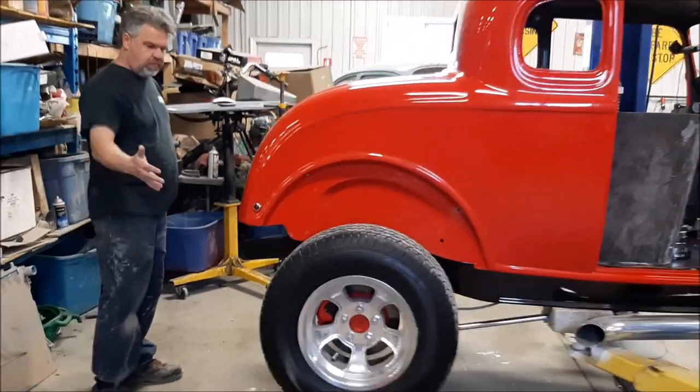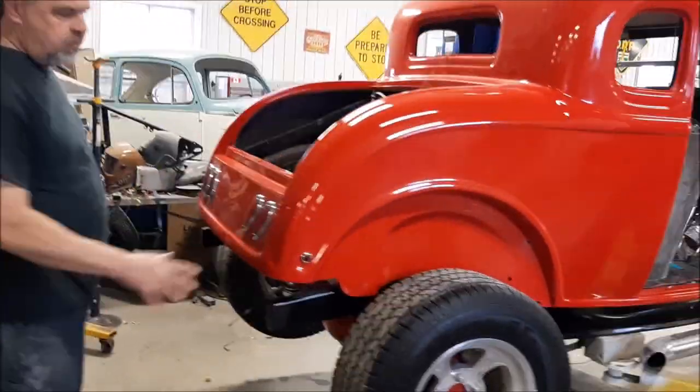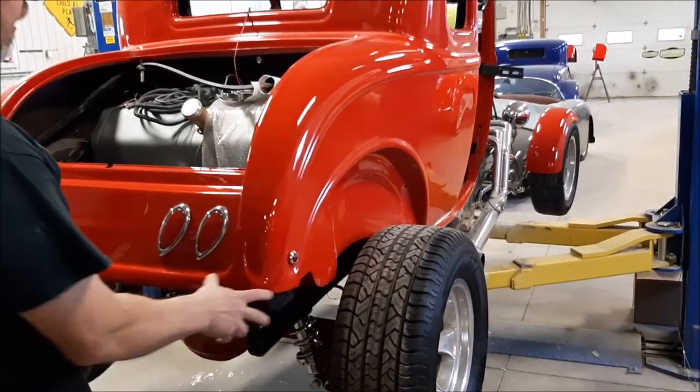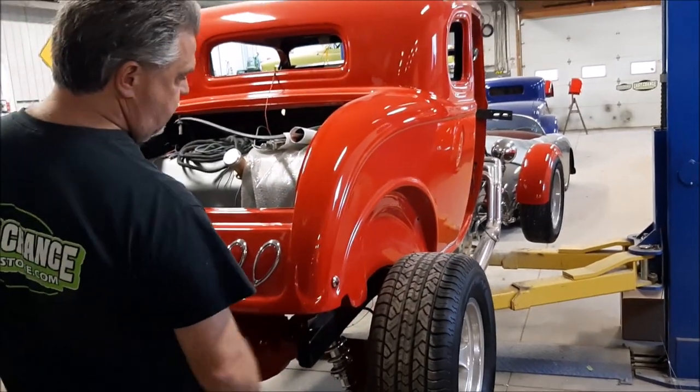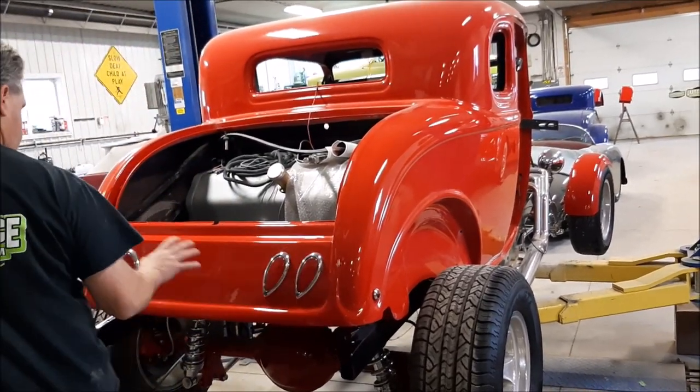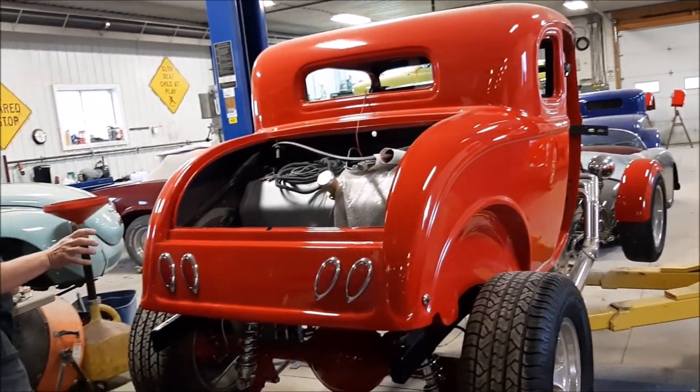So what we're going to do is just show you what it looks like without the rear fenders on. The camera person can just briefly come along the back here, because there are so many different looks with these '32 Ford Coupes. A lot of guys like the open wheel stuff and the wide whites and different appearances. The client that owns this car wants to go with...